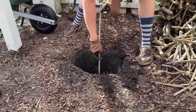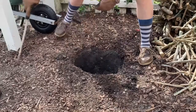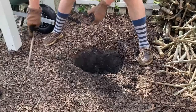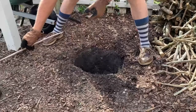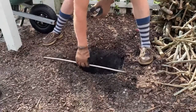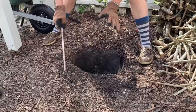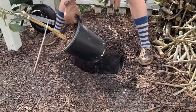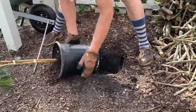Now I've got my hole dug to about the perfect depth. You can see that when the plant is sitting in here, the soil level in the pot is going to be the same as ground level. Now I've got my hole ready — I want to remove the tree from the pot, so I'll loosen it up a little.